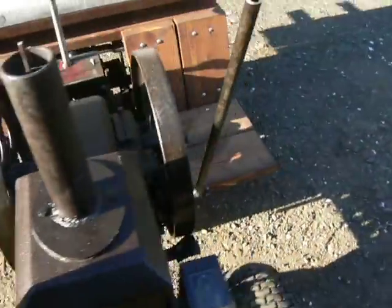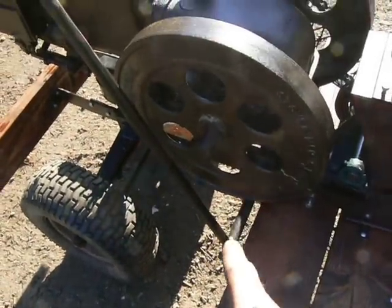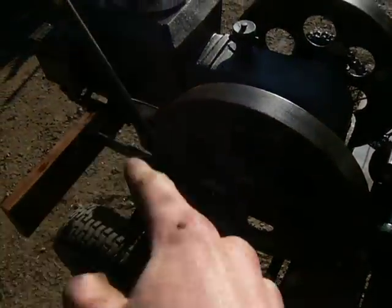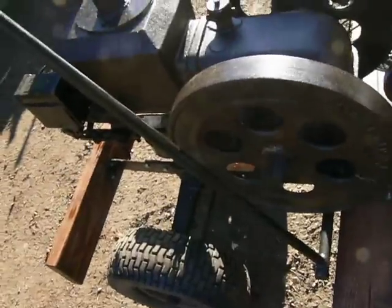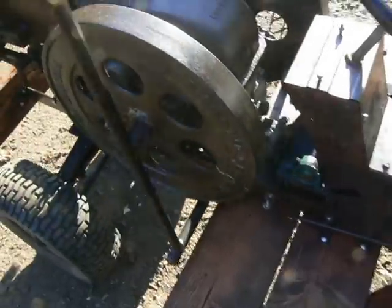On the topic of the clutch — the foot clutch was way too close to the flywheel, so I made a hand clutch instead. It's also a brake: pull it back all the way and it brakes and declutches. I made a slot in the wood for the clutch rod to go through.